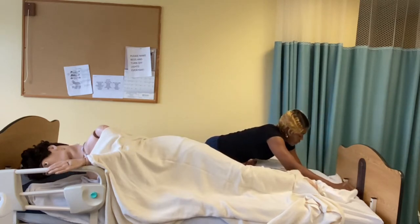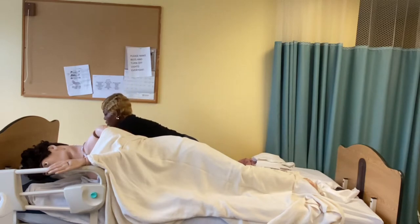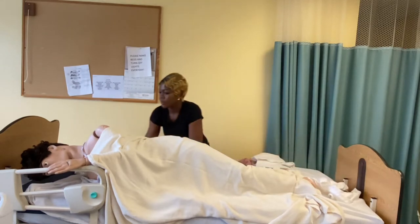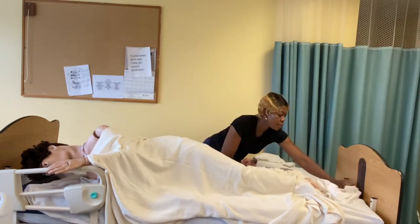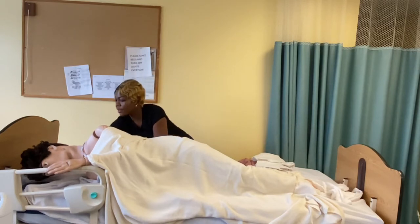I am going to fit this side in. Remember, we are going to take it one step at a time. Now I am going to spread it out, trying as much as possible not to let the dirty and clean sheets touch each other.